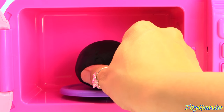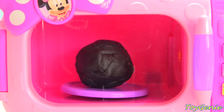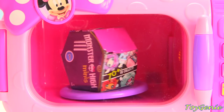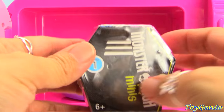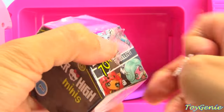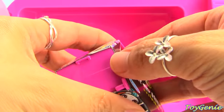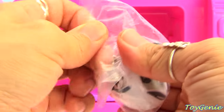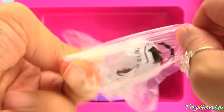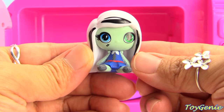Let's try black Play-Doh. What will come out of Minnie Mouse's magical microwave with some black Play-Doh? Let's make a treat together! What a wonderful smell! We have Monster High mini dolls. We have the adorable Frankie Stein. She has white hair with black streaks running through it.